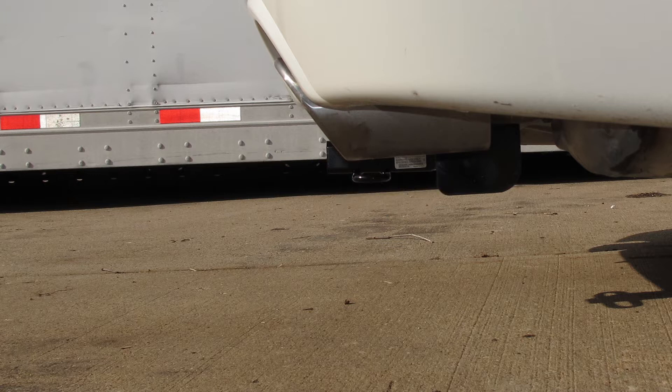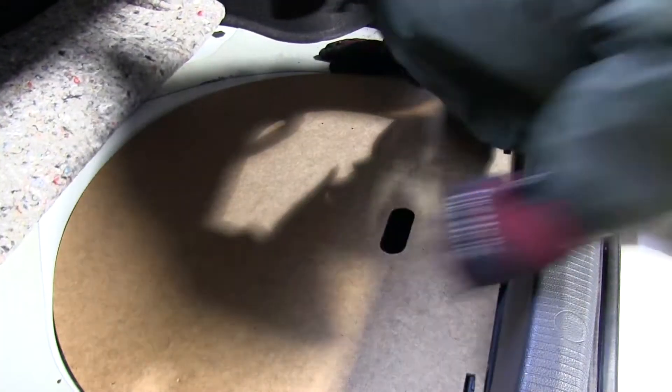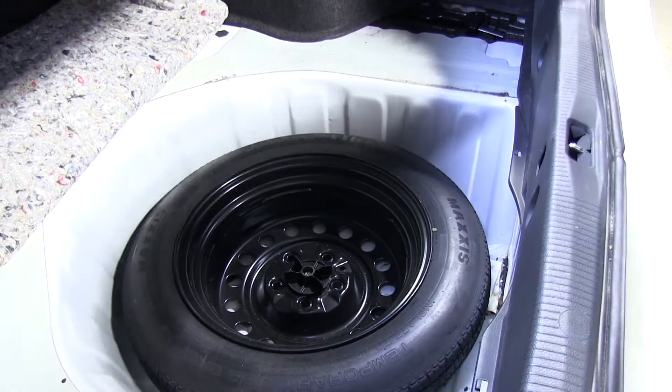Now I'll go ahead and show you how the hitch is installed. The first thing we do is open up the trunk and get inside the vehicle. We're going to remove the carpeting and the fiberboard that's underneath.